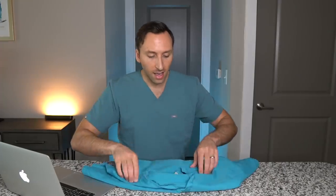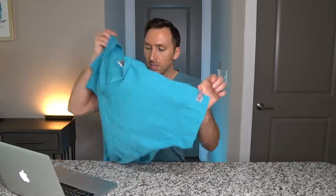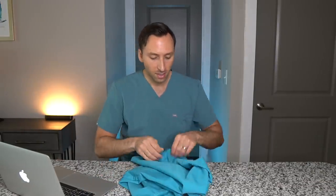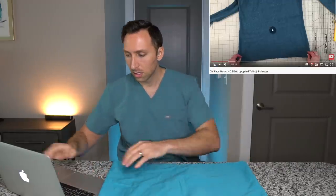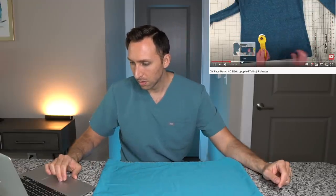You need a t-shirt to start this. I luckily have a million of these scrub tops that are not being used — this one's clean, I promise, but we're going to use this one. You want it to be at least 16 inches wide, and a rotary ruler and cutter if you have one. I don't have that.